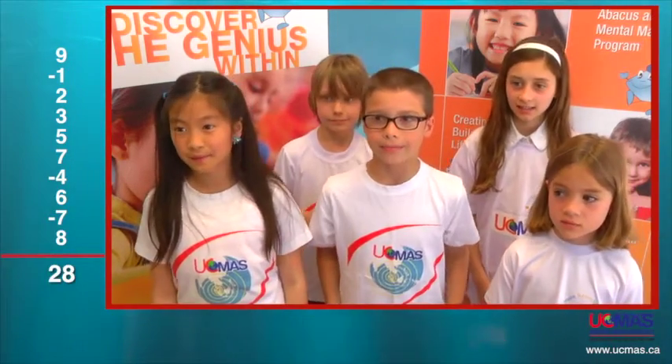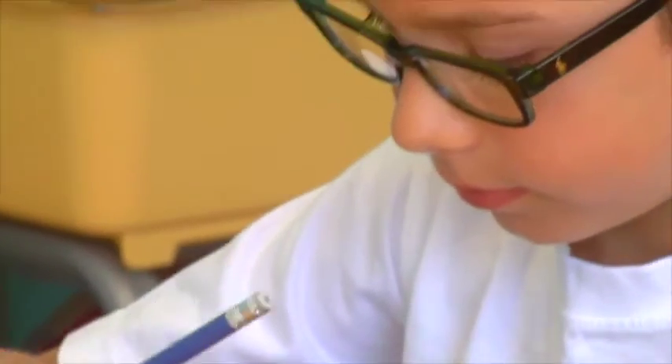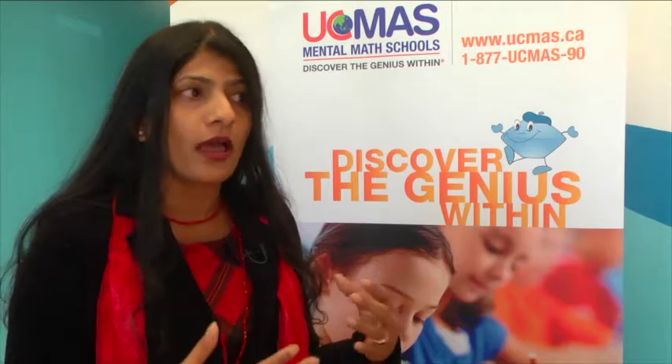We called out one-digit, up to ten numbers, and children are using their auditory skills to listen and register the numbers. They use their short-term memory to retrieve the numbers, their visualization skills — thinking in pictures — to convert the numbers on their visual abacus in their heads. This is all possible just because of their enhanced focus and concentration levels, and they could accurately and effortlessly do all the calculations.